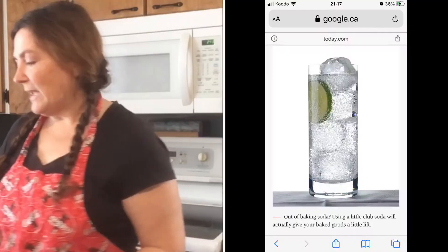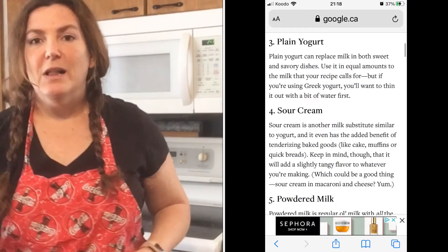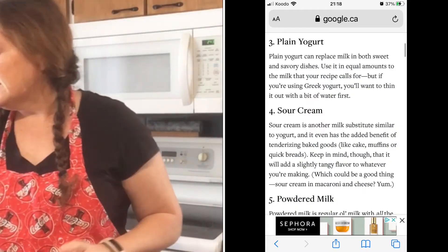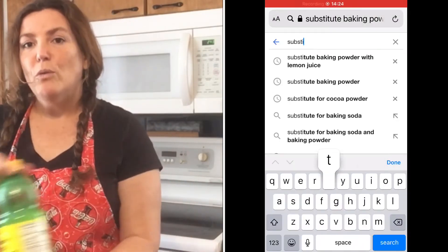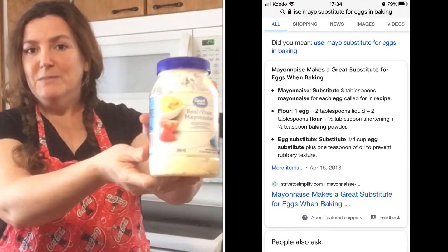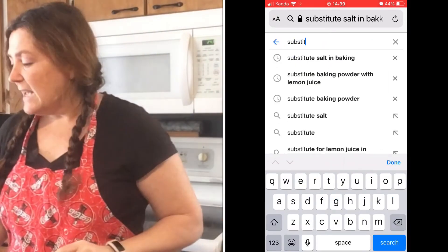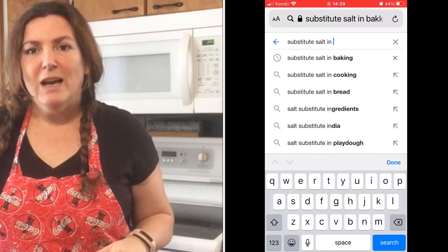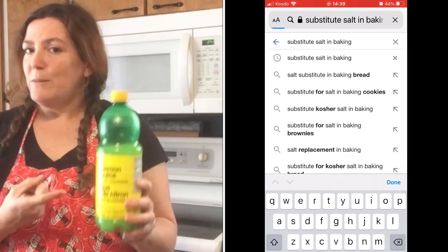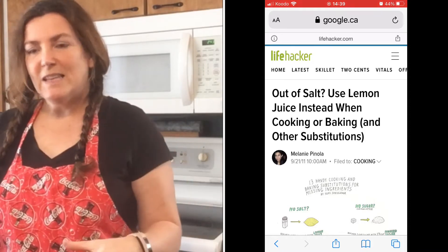Now we're going to replace our baking soda, baking powder, milk, eggs, and salt. Baking soda — you can replace it with club soda, that's what Google told me. You can replace your milk with yogurt. You can replace your baking powder with lemon juice, so lemon juice goes into our chocolate cake. And you can replace your eggs with mayonnaise — so good old Miracle Whip, the cheap stuff, is the mayo we're using to replace our eggs. And for salt, Google says you should use lemon juice, so again we're back with the lemon juice. We are going to have a very lemony chocolate cake.